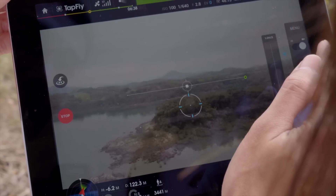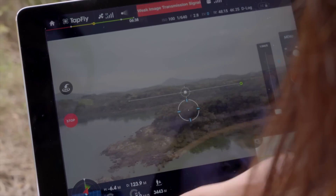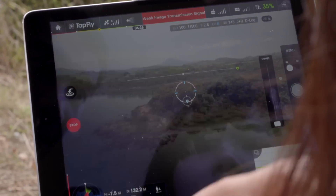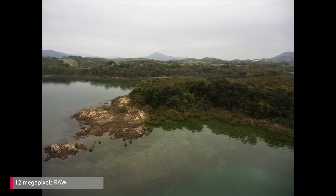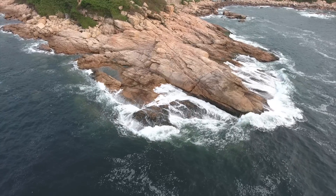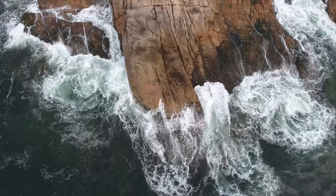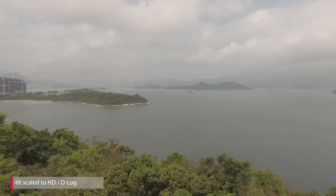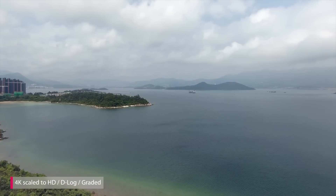I think I forgot to test the photo functionality. I would say the image quality sits between a mobile phone and a proper camera — there are quite obvious traits of software enhancement. But overall decent for a camera this size that flies. The same could be said for the video capability — the Phantom footage looks amazing from a camera this size. You also have an option to use D-Log for more colour grading freedom.